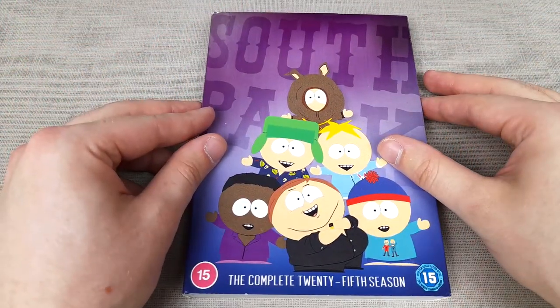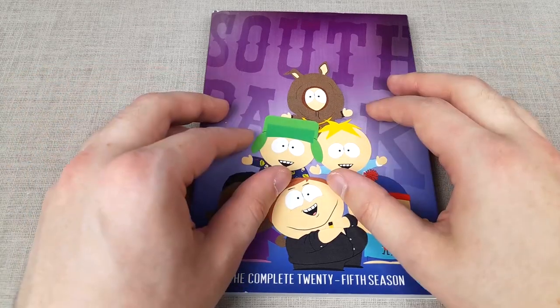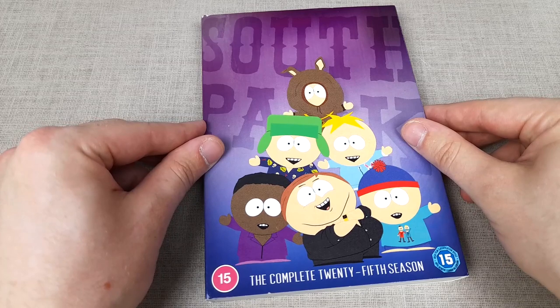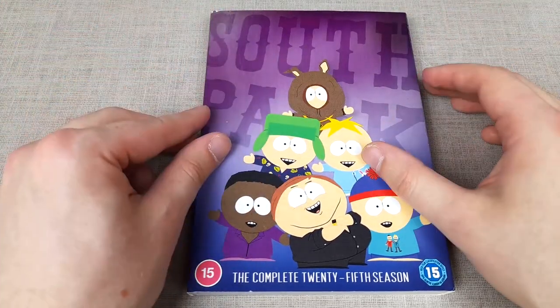In this video we shall be looking at South Park season 25 on DVD, discussing all six episodes that are included, the pros and cons of the DVDs currently, and what I hope to see from them going forward.